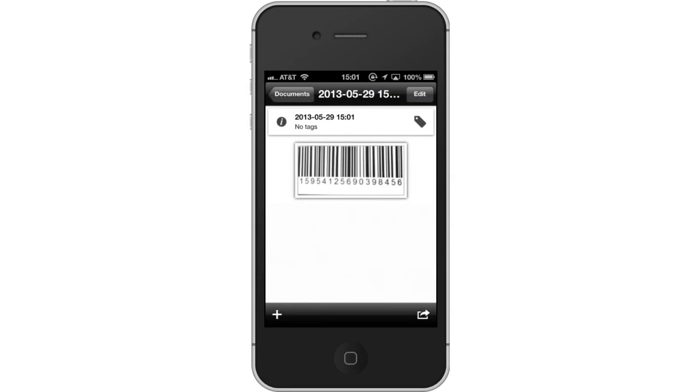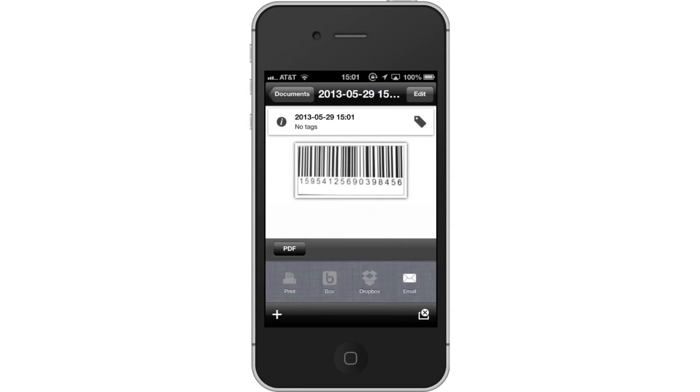Lastly, send the barcode. To send the barcode you just scanned, tap the arrow icon. An option bar will then appear asking if you want to print the barcode, share via Box, share via Dropbox, or email it. Let's tap the email icon.